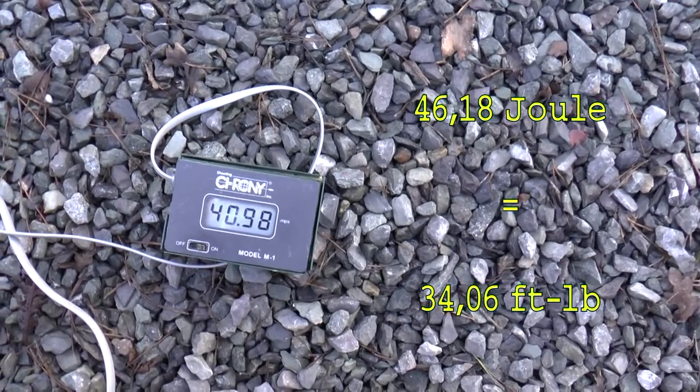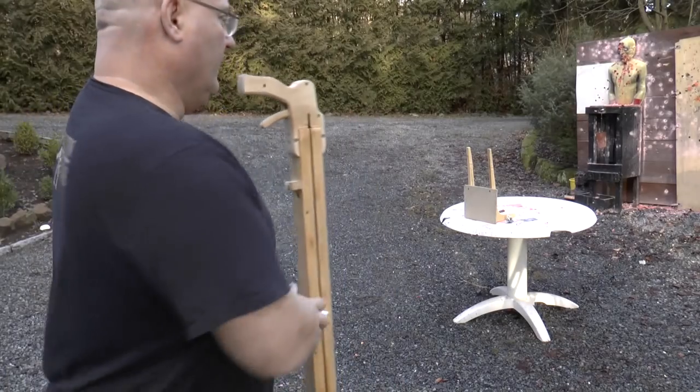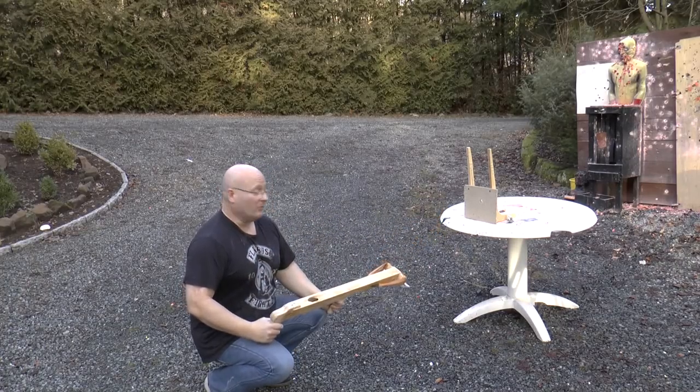We shot the 55-gram candle at 40 meters per second — 98 joules. Now we'll try it. Hmm, didn't work.